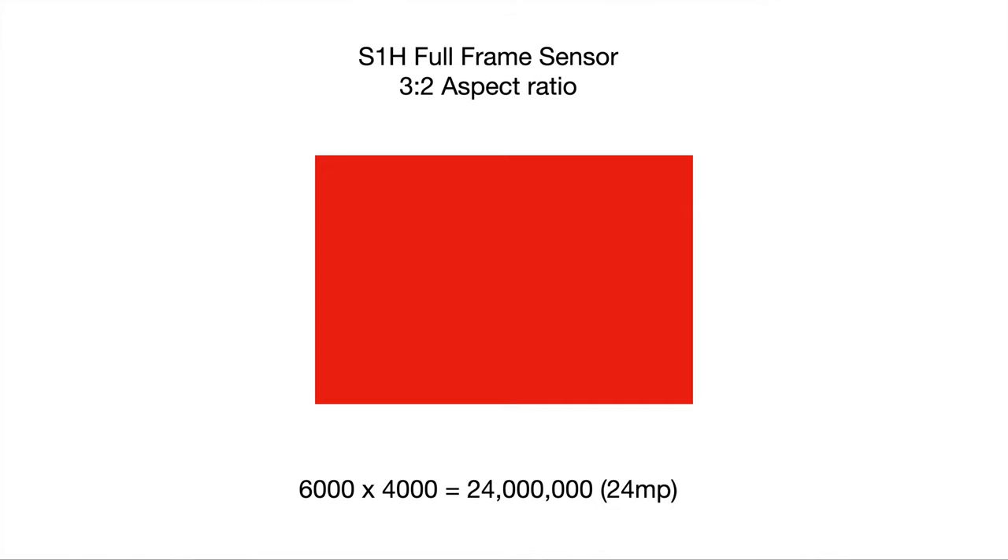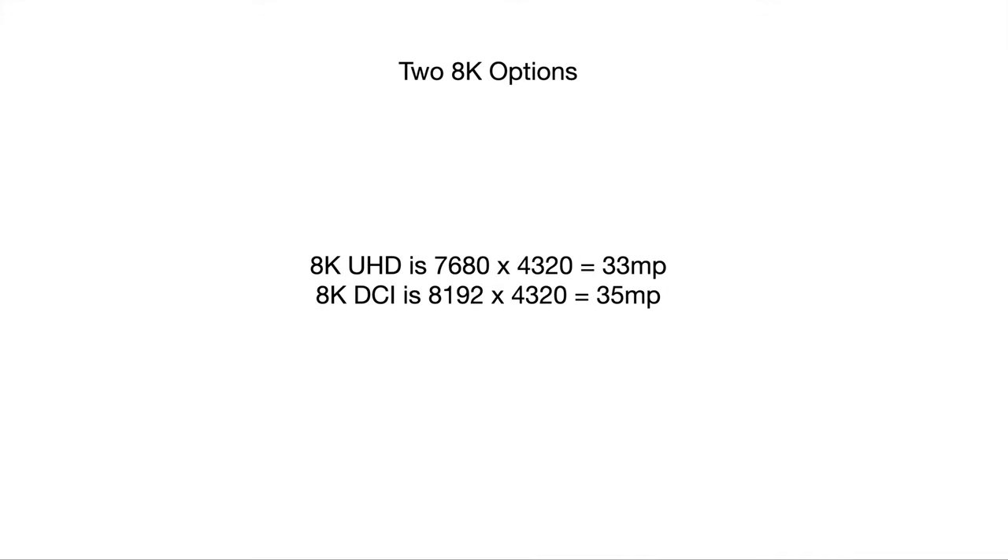But here's the problem I have with this: 34 megapixel full-frame sensor. A full-frame sensor has an aspect ratio of 3 to 2. So if you're gonna be able to do 8K — which it claims at 24 frames per second — that's not possible on a full-frame sensor. Let me explain why. Imagine this red rectangle is the full-frame sensor on the current S1H, with an aspect ratio of 3 to 2 — 6,000 by 4,000, giving us 24 megapixels. Many of you have said that to do 8K, all you need is 33 megapixels. If you multiply 7,680 by 4,320 — that is 8K UHD — you actually require just over 33 megapixels.